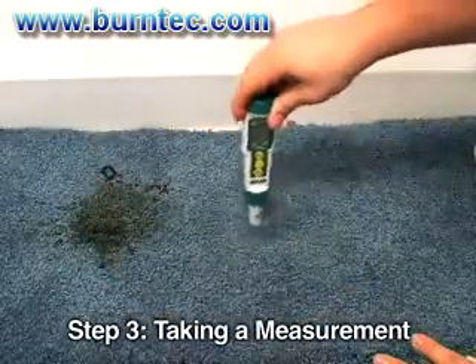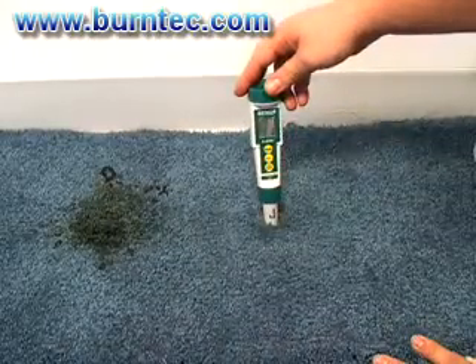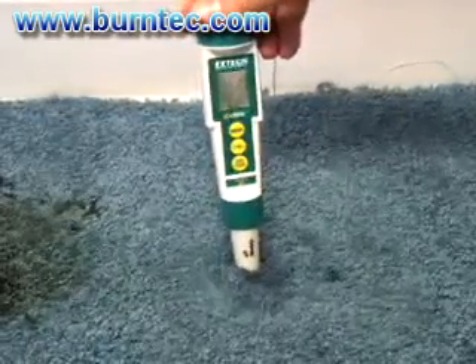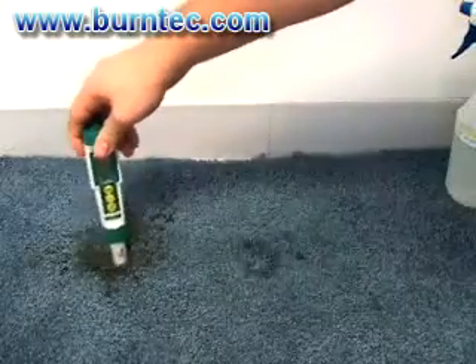Step 3: Taking a measurement. Apply the calibrated pH meter electrode to the area to be tested. Agitate the face yarn with a probe for best reading results. Take three to four readings and use the last reading as the true pH.